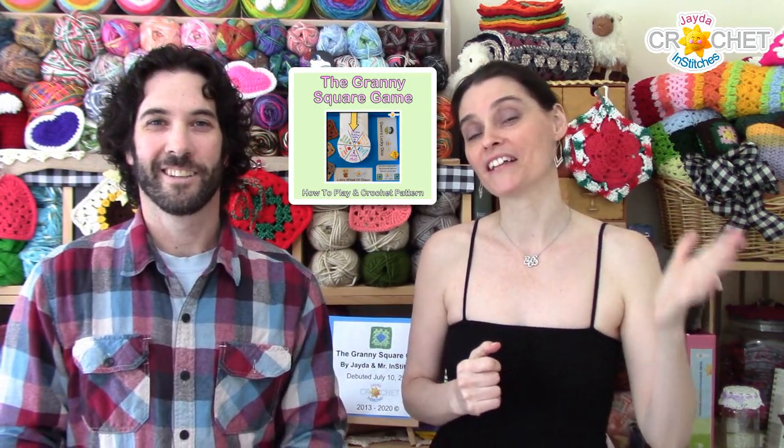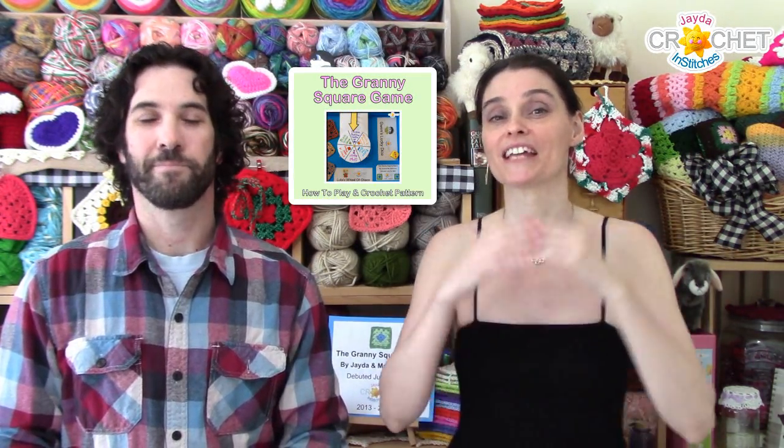We thought since everybody has been having such a good time playing the granny square game along with us during our live streams — some of you have even purchased a copy of the granny square game that's available for sale in our Etsy shop, with instructions, an actual granny square pattern, and some other fun little things you can print out and use to play at home — we thought it would be a lot of fun if we created a digital version of the game. So that's what we've been up to. We hope you check it out and enjoy playing along from home, because now you can play the granny square game anytime you want.